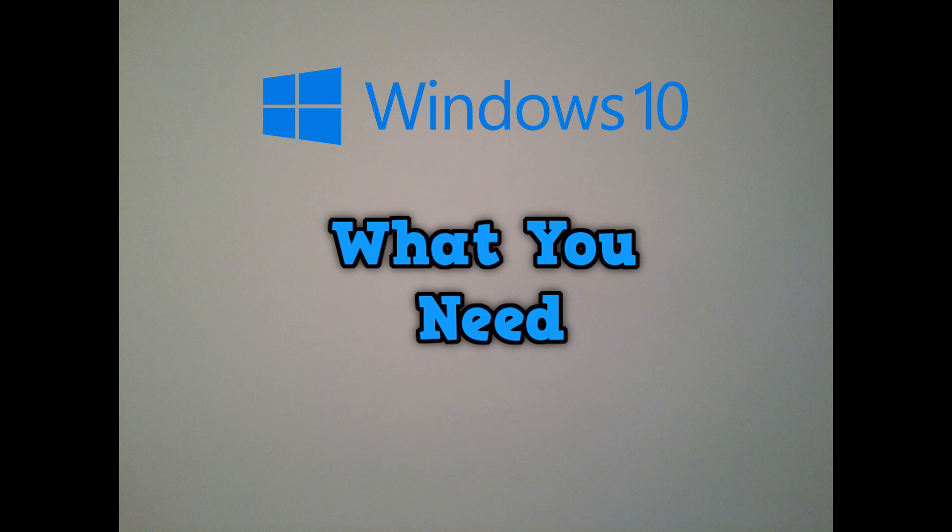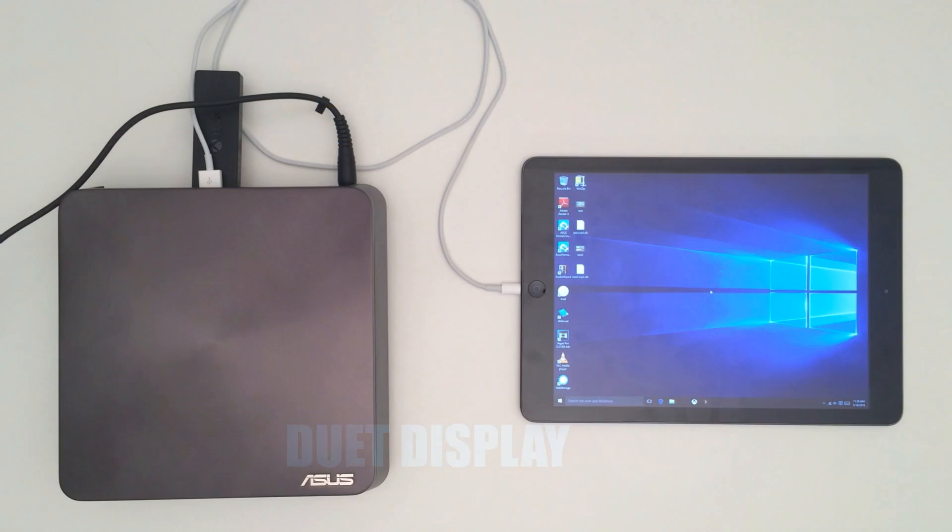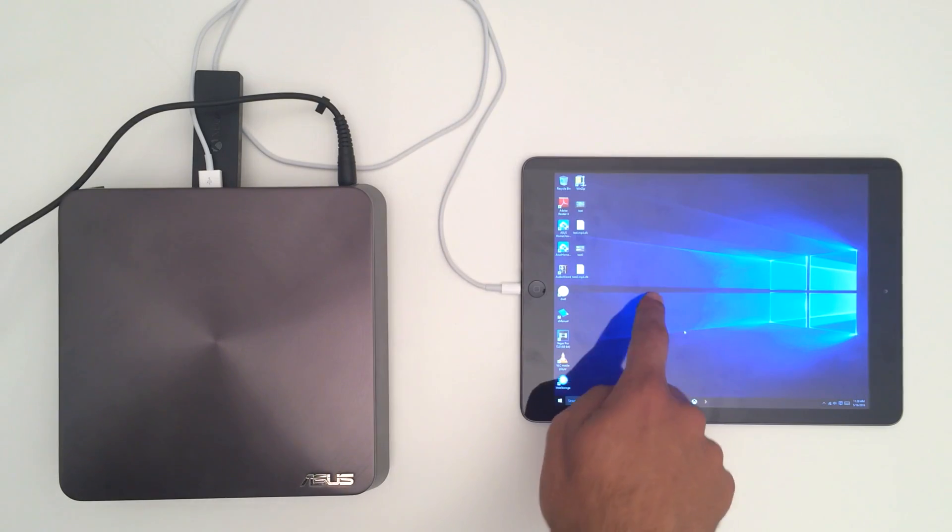Finally, you're going to need some software. Windows 10 is the most obvious because we need the feature where you can stream your Xbox One onto your PC through Windows 10 — that's the most important one. So make sure you have Windows 10 on your laptop or mini PC. Secondly, you're going to need an app that will mirror the output from the computer onto your iPad, iPhone, or any other tablet. I personally use Duet Display — it does cost I think 15 or 20 bucks. There are some free ones, but I prefer Duet Display.